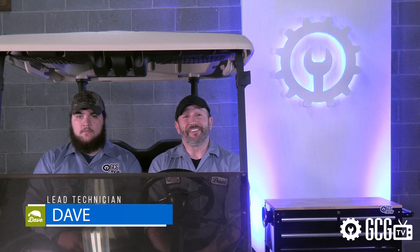Hi everyone, welcome and thank you for joining us today in the Golf Cart Garage as we introduce our only technician brave enough to appear in one of my videos. Nick, say hello! Nick mentioned just the other day a quick project for our Club Car Precedent that I haven't tackled yet, so I thought we'd show you this one together.